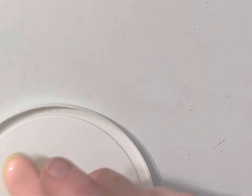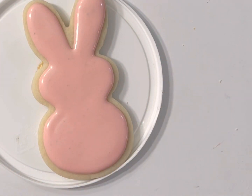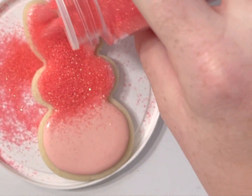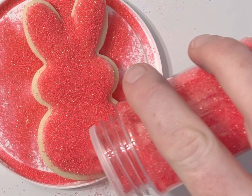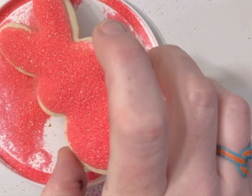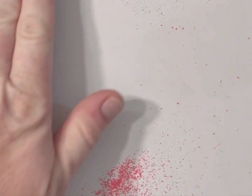Then we'll stick a bunny on here. I always like to have my little tray, and I am going to sprinkle my sweet little bunny with these super fun pink sprinkles.